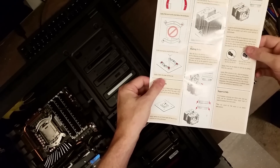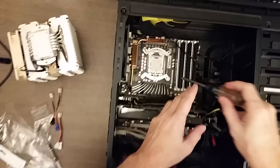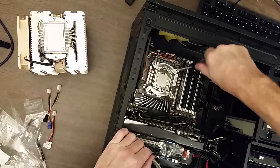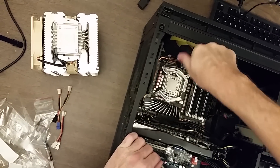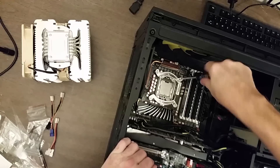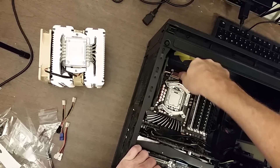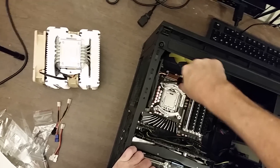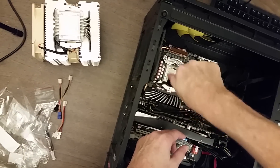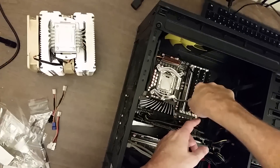Now I'll tighten the screws until they stop with a screwdriver. Whenever you're doing this, when it comes to tightening things down, always defer to the manual. I'm just going back and forth on each side until they stop — the case is laid down flat to make this easier.